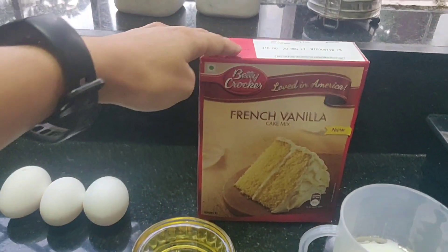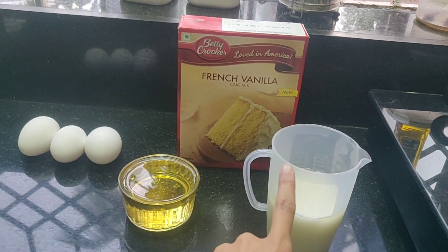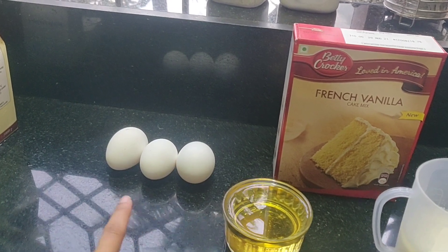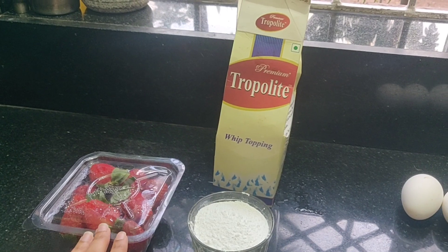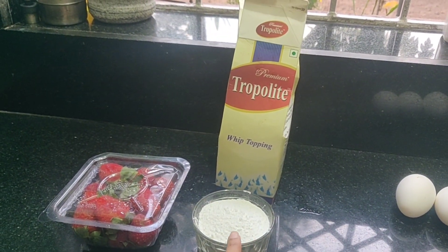Let's take a look at the ingredients that go along with the cake mix. Here I have some milk, some vegetable oil, and three eggs. And for the frosting, we have some whipping cream, some powdered sugar, and some fresh strawberries.